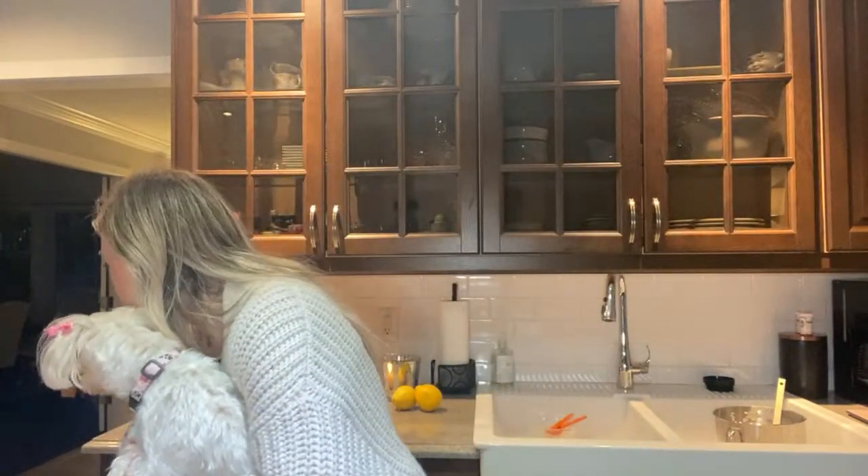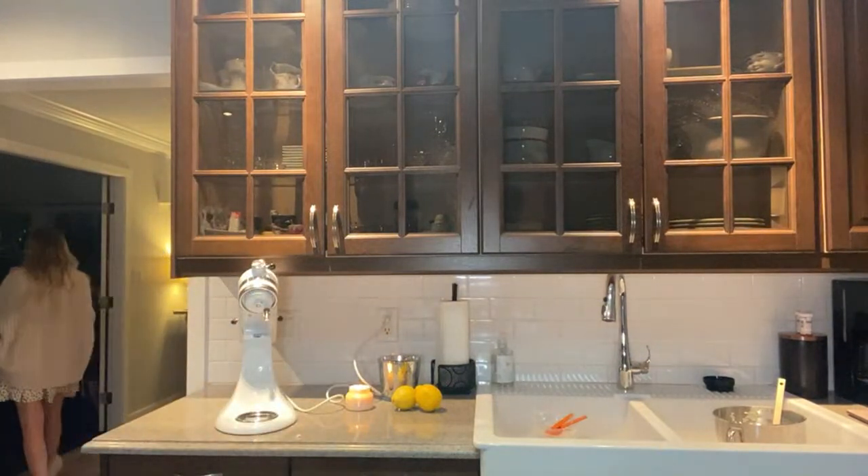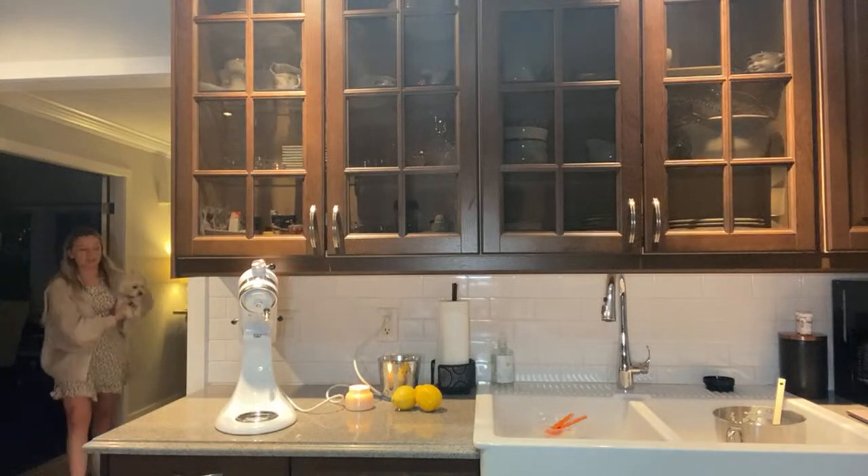Okay here's Sophie - she's the not crazy one! Everybody say hi to Sophie! I'm like out of breath from running upstairs. Sophie says hi! And then my other dog - come here - I don't know if he'll actually come. I don't know where he went - he's somewhere running around.